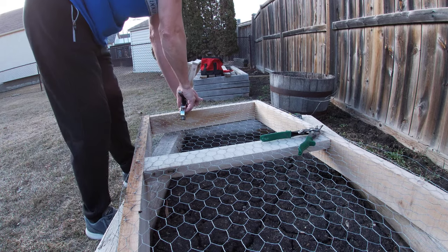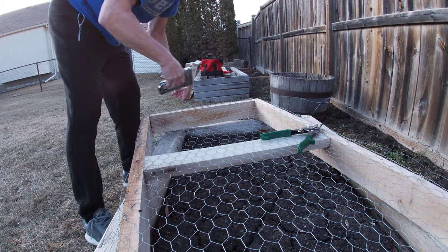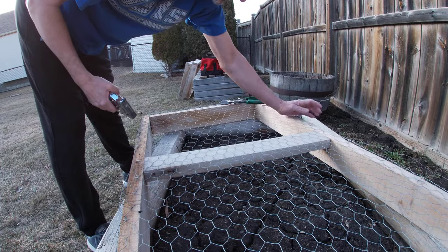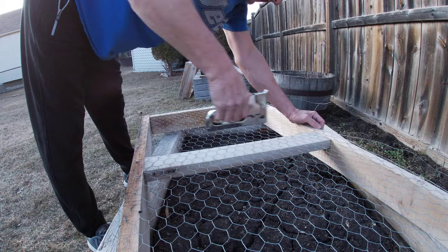This is actually not looking too bad — I'm kind of surprised. I'm kind of amazed at myself right now. Double staples — no big deal, we'll get rid of those.